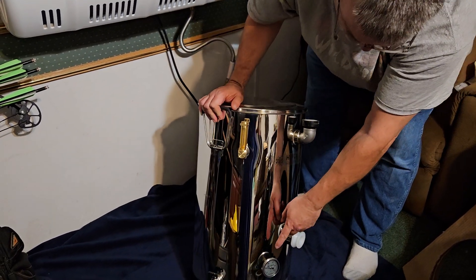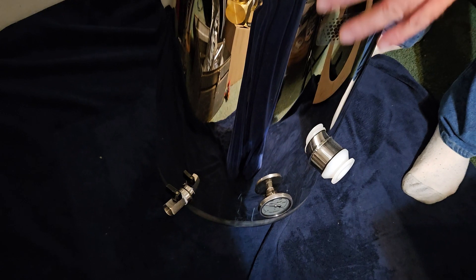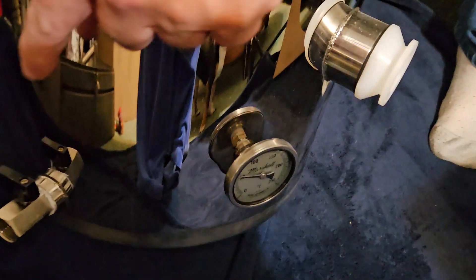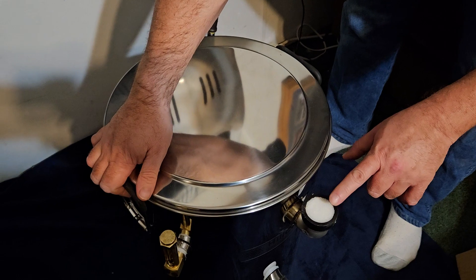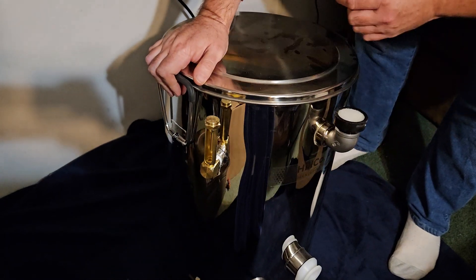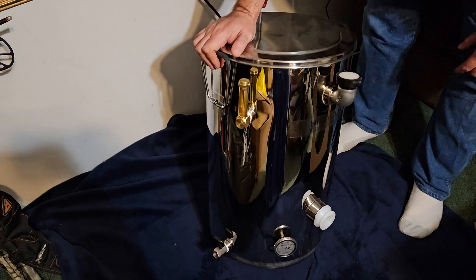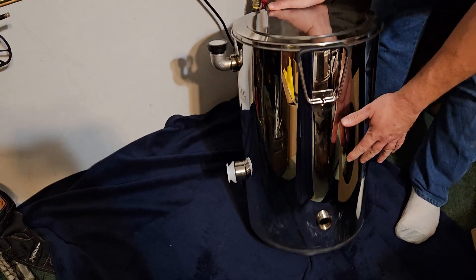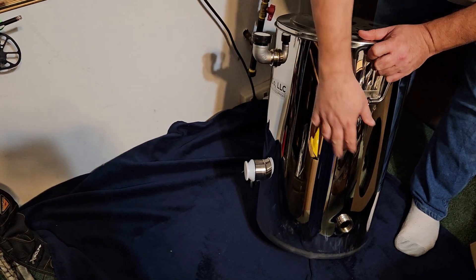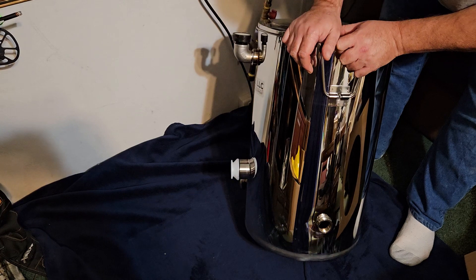So we have a thermometer down here. I think the thermometer measures the water that's inside between the double wall. This is the spout — this is where you drain your water out. I believe this is where you fill the water, and this is probably an indicator. This is probably where the heating element goes in and measures the honey.